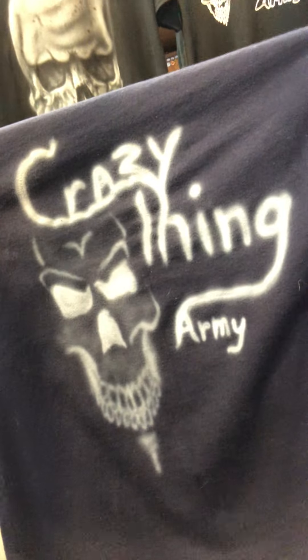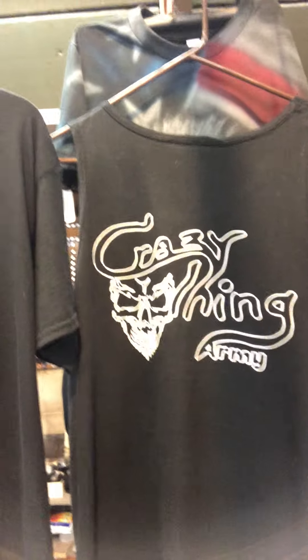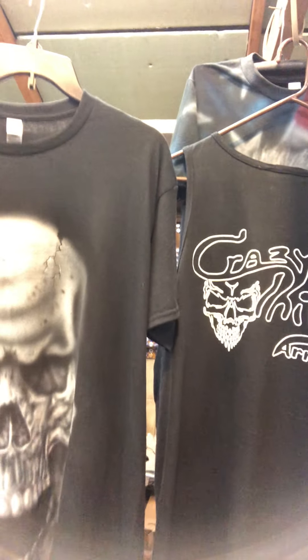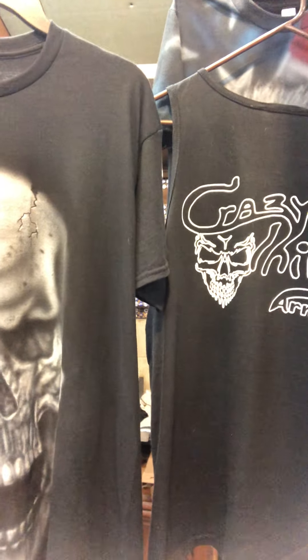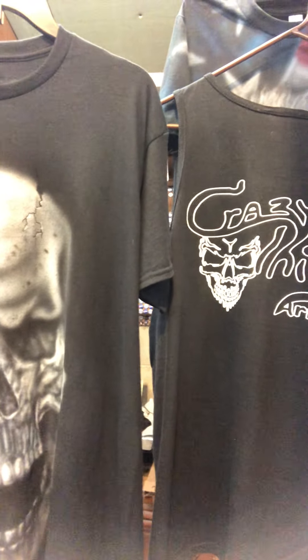On the back of the shirt is the crazy thing - it's the Crazy Thing Army logo. How cool is that? That logo right there on a tank top that was sent to me. DNS Crafty Creations does those for me - they are amazing and they put that on anything and everything you can imagine. We're just getting started on that, by the way. I can't wait to see what's next on those.